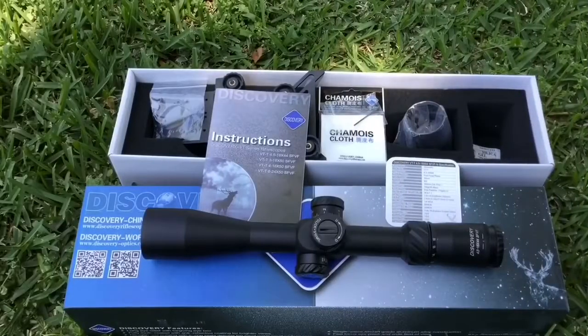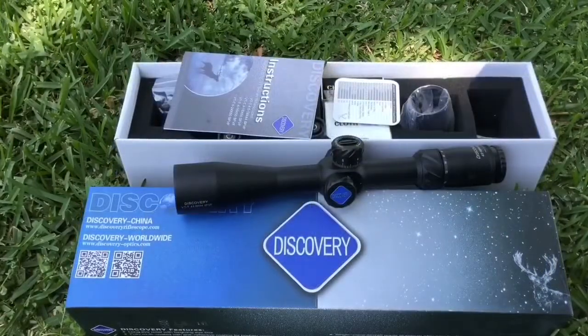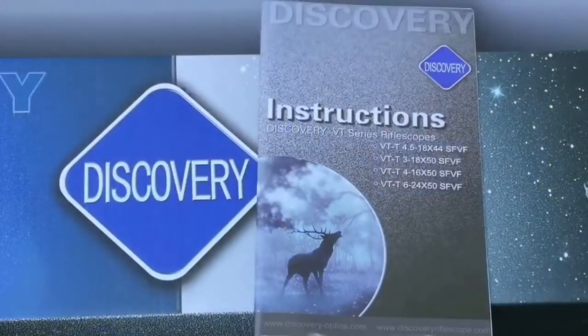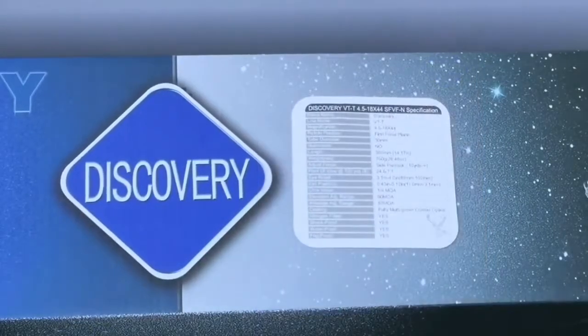Here's the scope, the box, and everything that comes in it. First things first — the scope itself is optically unbelievable for this price range. It also comes with the owner's manual and a little coaster that has all the specs on it. I'll show you the specs up close in just a second.